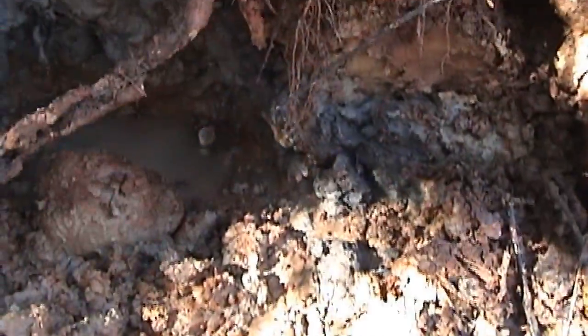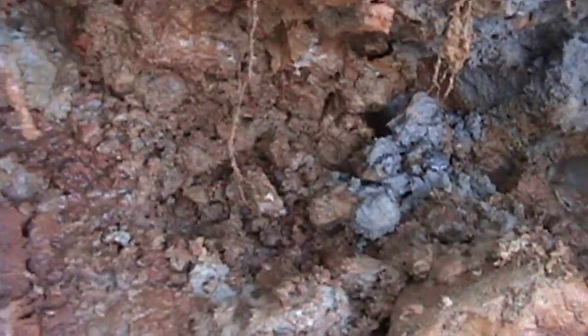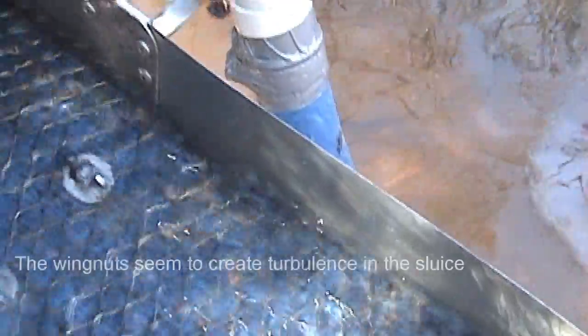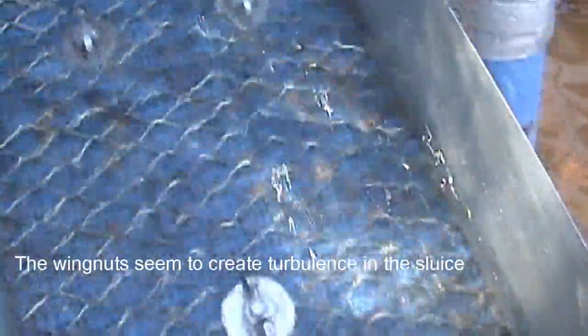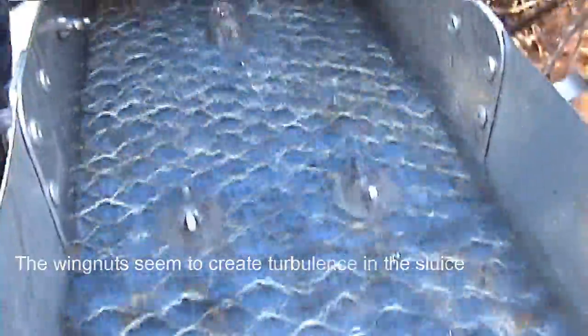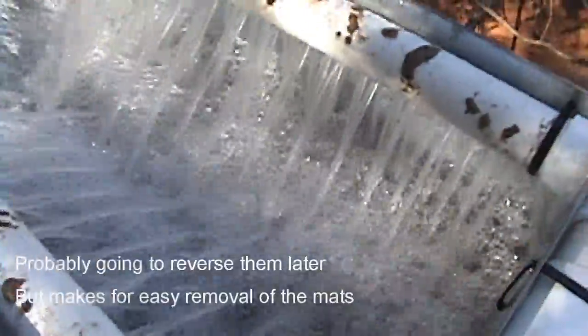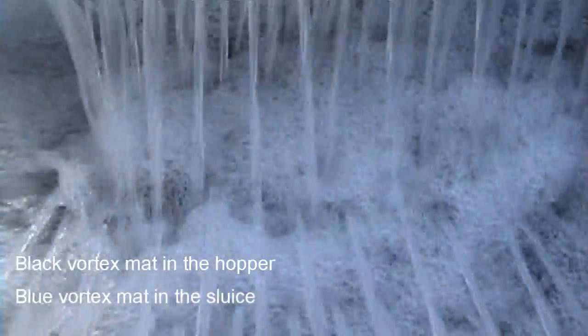Here's the bank I'm working, putting this hard patch through the high banker. There's the vortex mat with the expanded metal. And there's the vortex mat in the hopper.